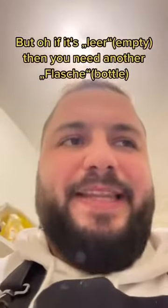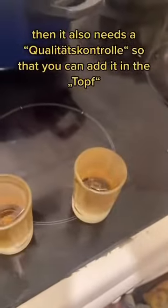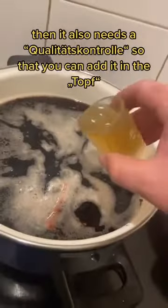But oh, if it's leer, then you need another Flasche. And since it's already open and smells strong, then it also needs a Qualitätskontrolle, so that you can add it in the Topf.